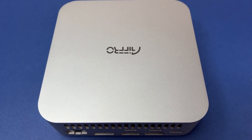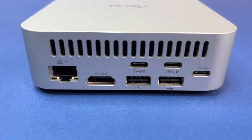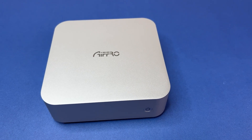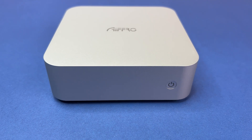The size of the NAS is small, measuring 117mm by 112mm by 34mm. It can easily fit in your pocket and allows you to place it directly on your desk, in the living room, or even mount it behind a monitor.